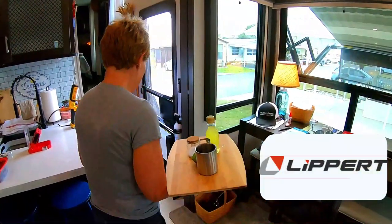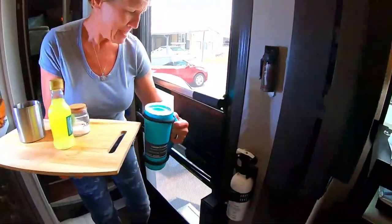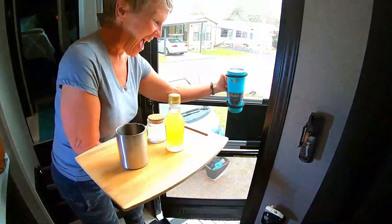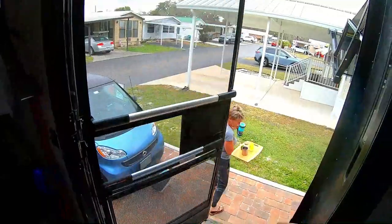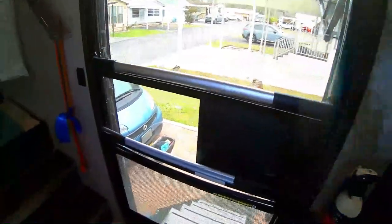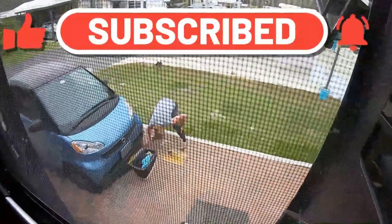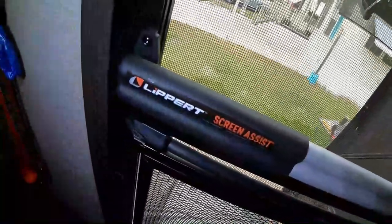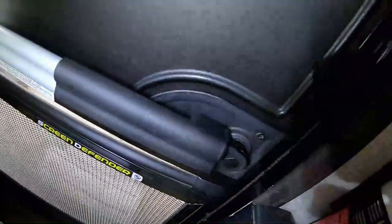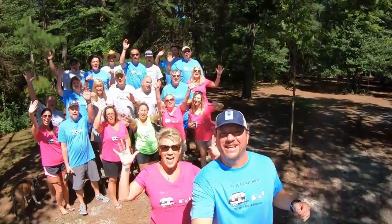Hey campaholics, when it's happy hour and you only have two hands, how do you get out the screen door? Well, you use your Lippert Screen Assist. No need to free up a hand to get out the door with the Lippert Screen Assist. We're going to show you how to install the Lippert Screen Assist. I'm Missy, I'm Mike, and we're the campaholics!